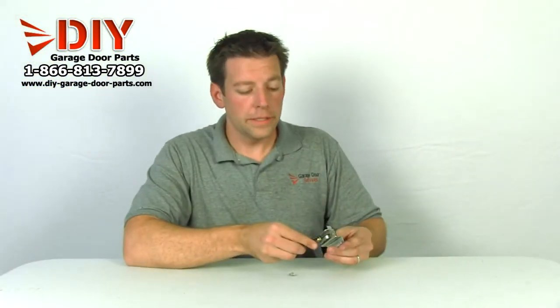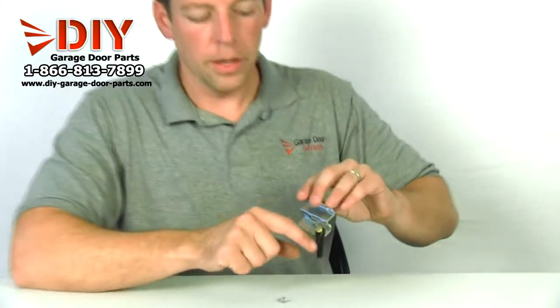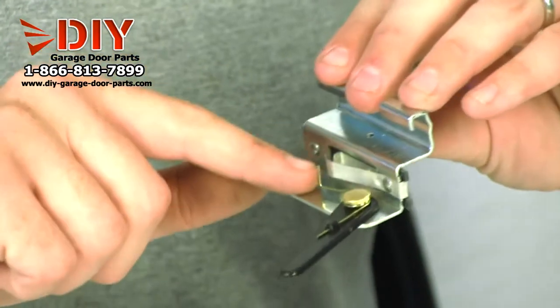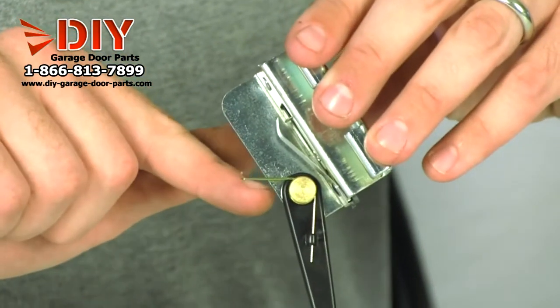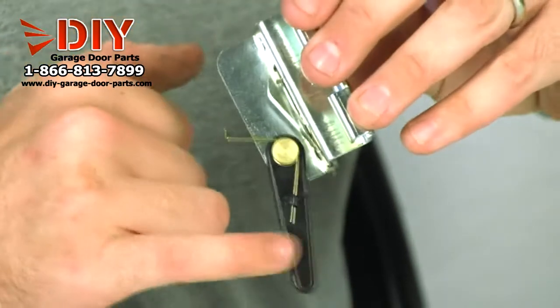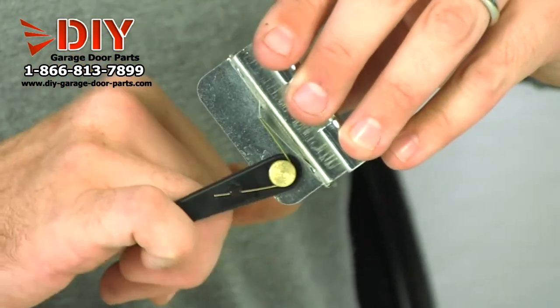Usually the thing that breaks on these is sometimes this plastic toggle switch will snap — it gets old and brittle. But most of the time it's the spring on the inside; the spring will snap and that will cause it not to make contact with the limit switch.